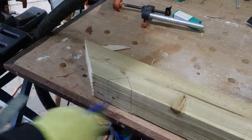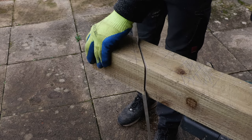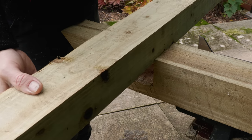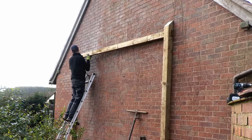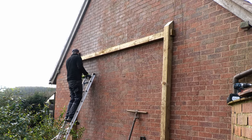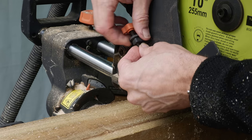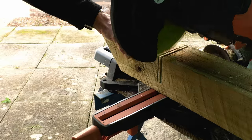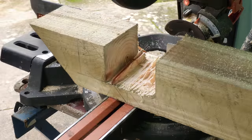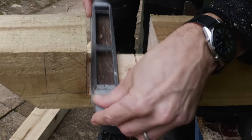I cut these angles using my Evolution mitre saw - it wasn't deep enough to go all the way through, so I finished off each cut using my Irwin Jack Universal saw. I then had to cut a 100mm by 73mm section out of the rear post to accommodate the ridge beam. To do this I set the depth stop on my mitre saw - something I'd never used before - and cut as many thin slivers as possible out of the section, then snapped them off and tidied up with a chisel and my old planer file.